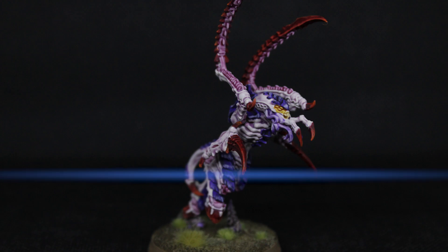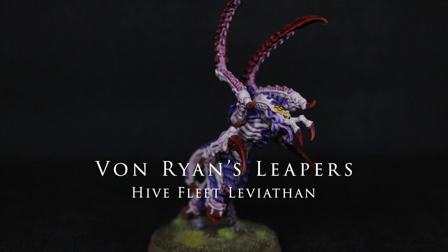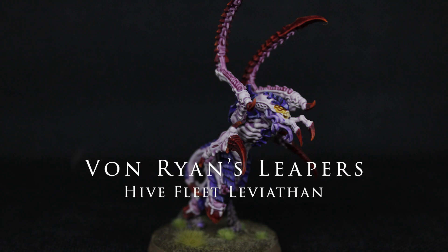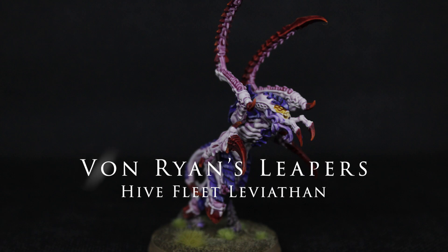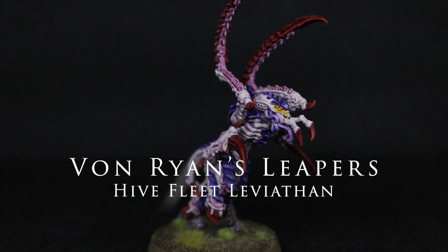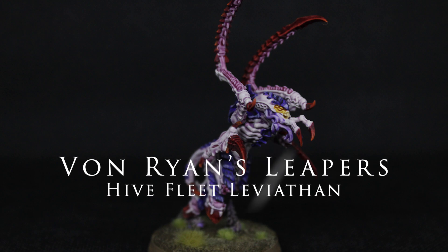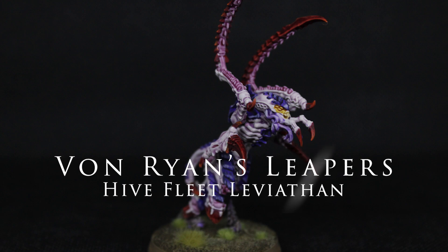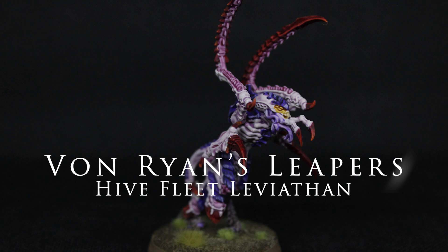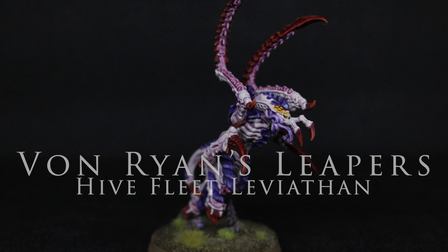Hello and welcome back to JP Miniatures. Today I have on the desk a Von Ryan Leaper from the Tyranid range of Warhammer 40k and we are going to be painting this up in the High Fleet Leviathan scheme. These are really nice detailed models and they do play rather well on the tabletop, especially with the Vanguard Onslaught rules — they can seriously move up the table for turn one. So without further ado, let's grab some brushes.